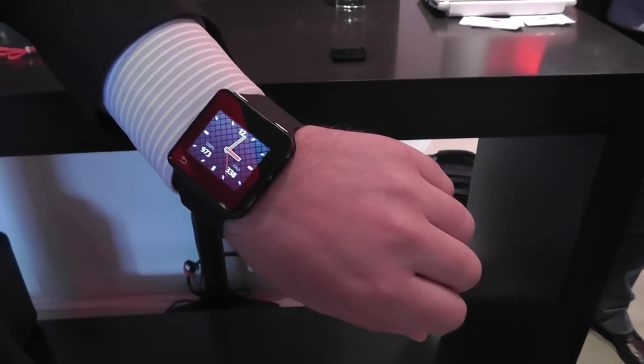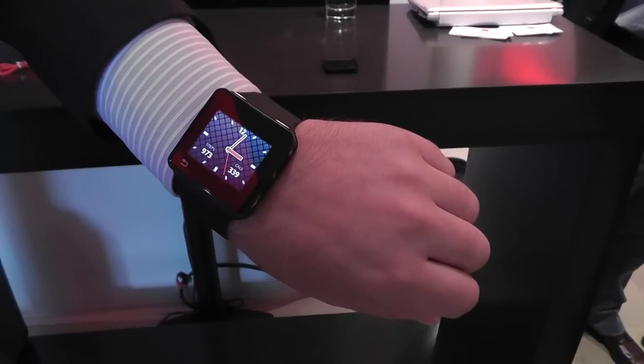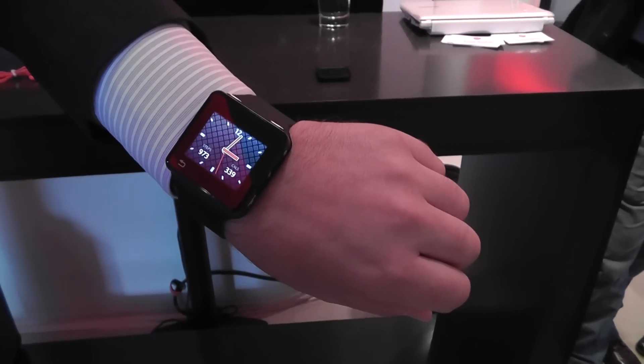Hi everyone, from Alessandro Lacroche for Choeira Magazine. We are here at the Motorola event with the Motorola Active.